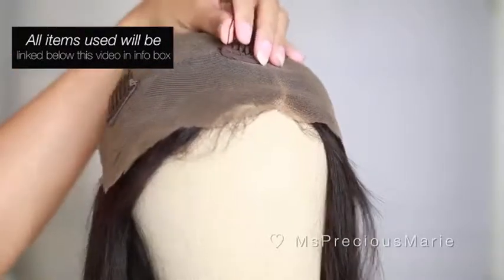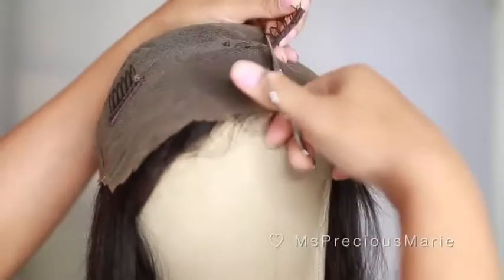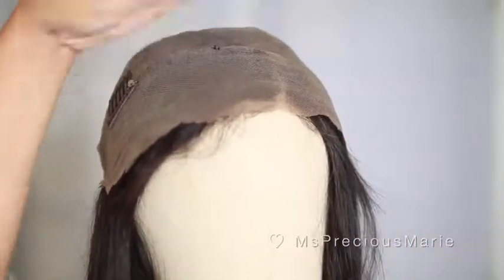The first thing I'm going to do with this particular wig is remove the comb that's in the center. Removing the comb in the center will help the wig to lay flat and you really don't need it.